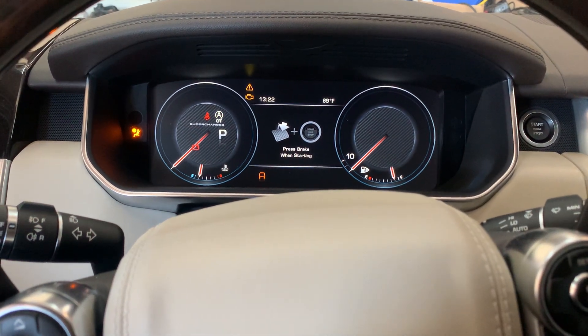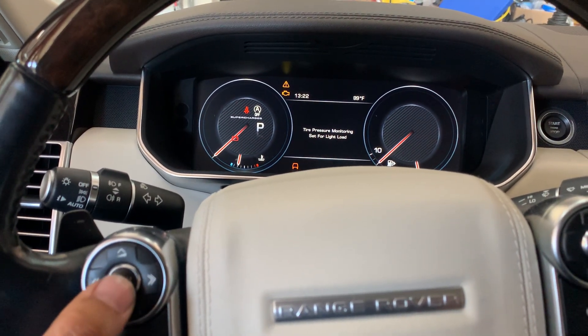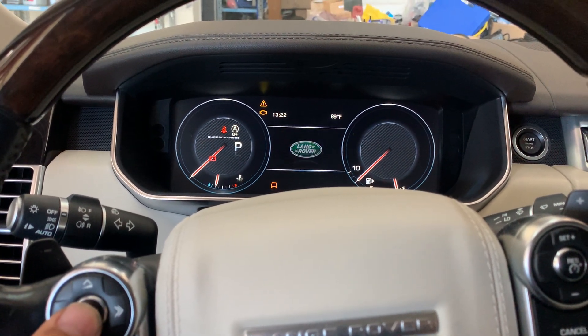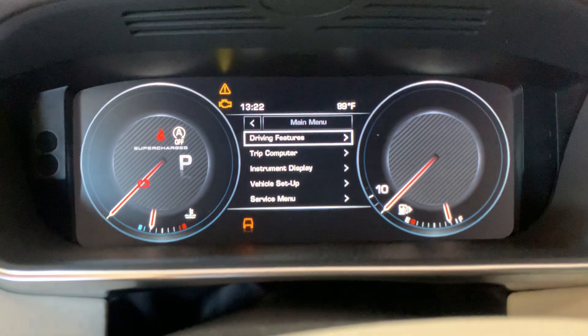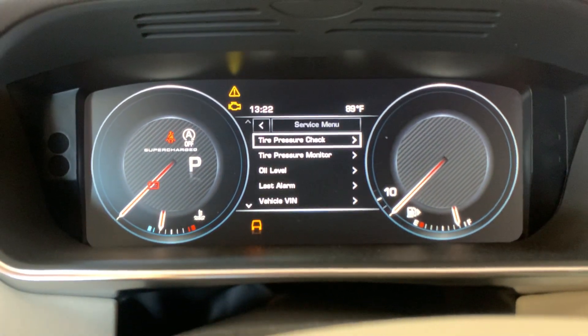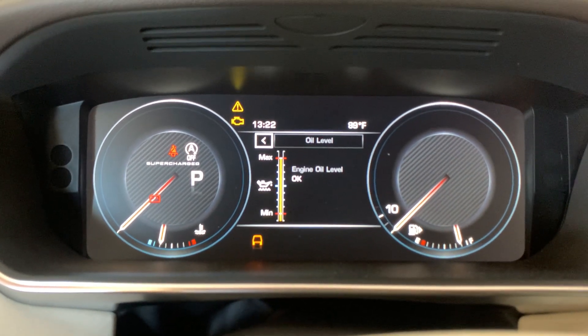Let the messages clear up, then press the menu button over here — press it 1, 2, 3, and one more time. You'll get to this menu right here. Use the same cursor down button to go down to service menu, then select oil level. Oil level is OK.